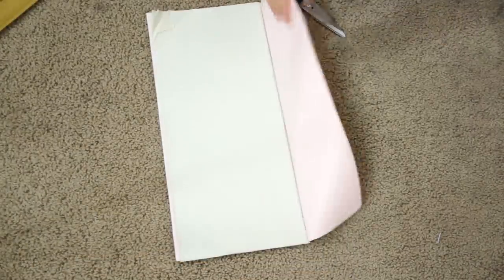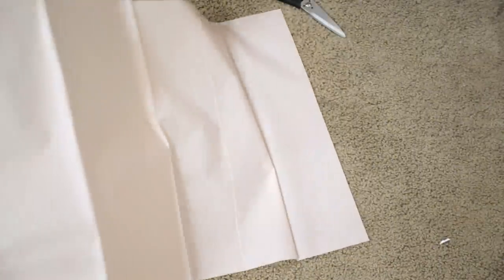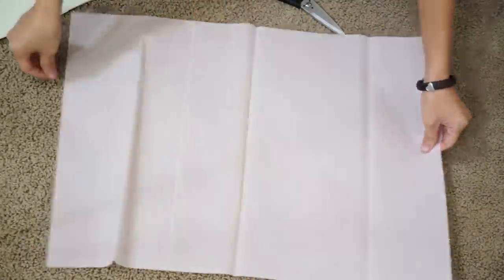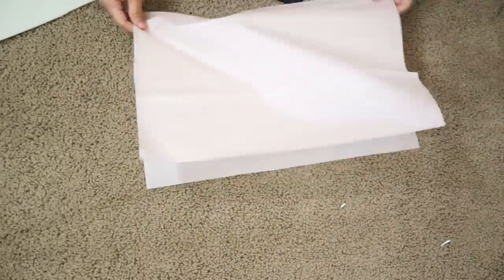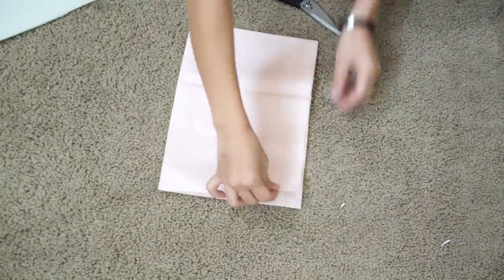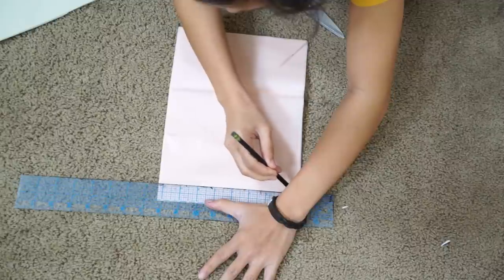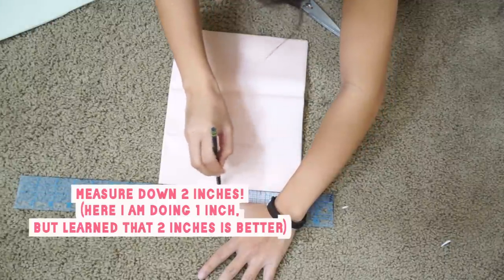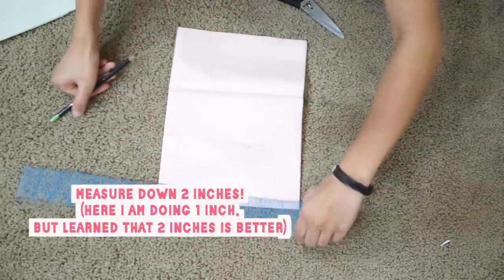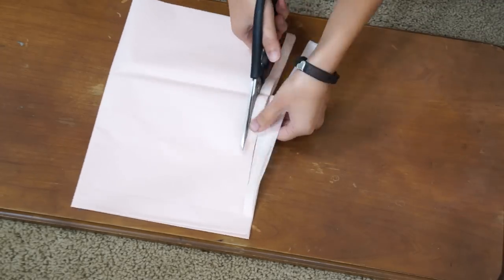This last decoration is the tassel garland and you're going to need a few packs of tissue paper. Take one sheet of tissue paper and fold it in half and then fold it in half again. With the fold at the top, measure down two inches and draw a line across. Then you're just going to cut half-inch strips all the way up to the line.